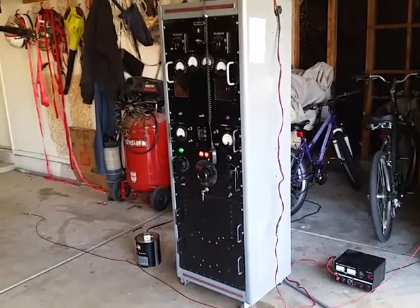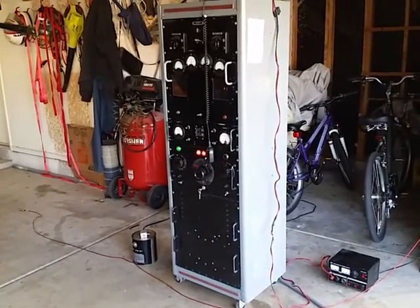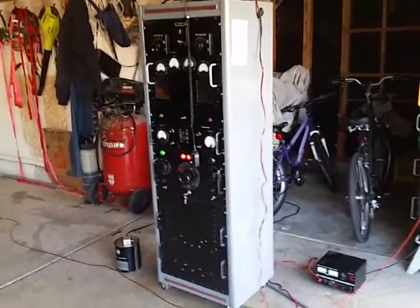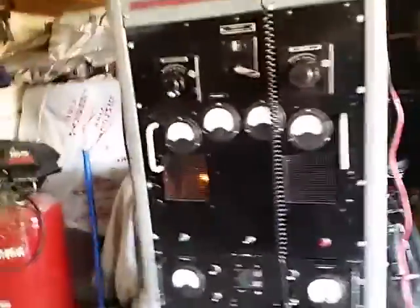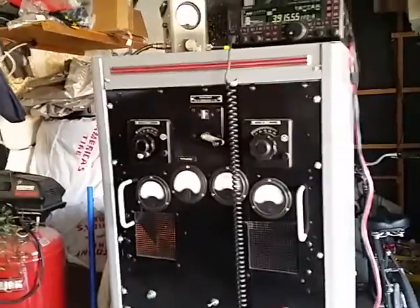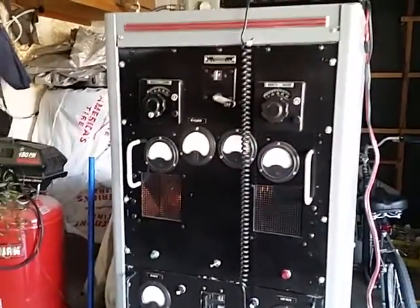The amp's up and running now into the dummy load and I just wanted to take a short video to show you guys how it works. This amp has two 4-1000s in it. This one's dark on the right side. George designed this amp to work with one tube — you can run the left tube, the right tube, or both.